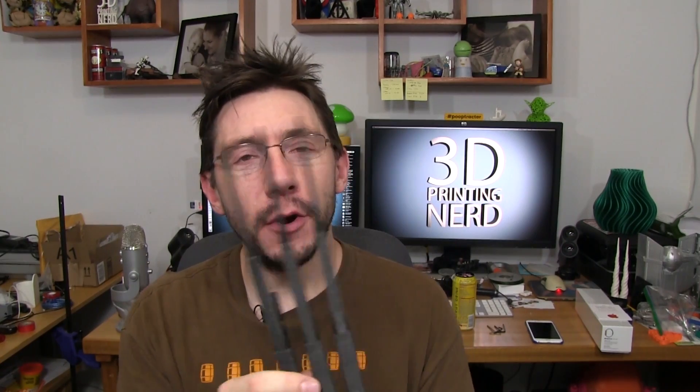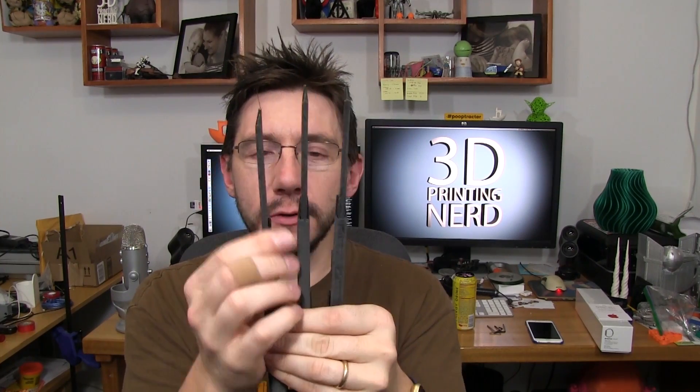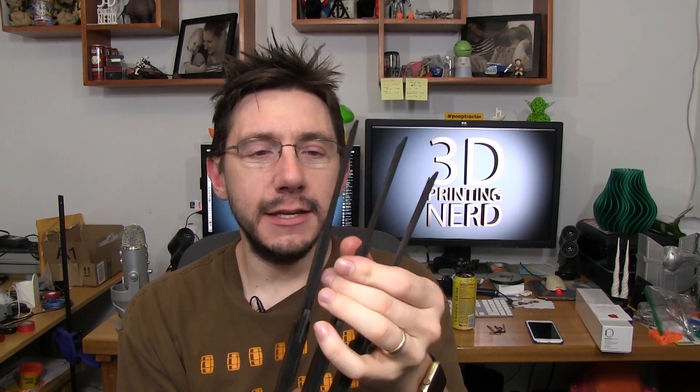You ready? Here we go. Fingers crossed. All right, I pulled it off the printer and — ha ha ha — yes, oh my goodness. These pulled off the printer and worked, for the most part, almost perfect. What I did is I took a piece of sandpaper and sanded down any of the rough edges within the claws so they're able to slide easy.